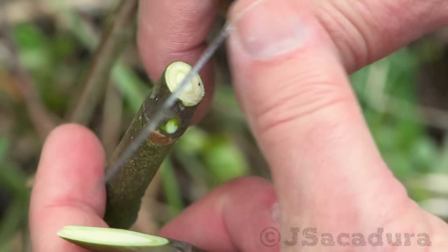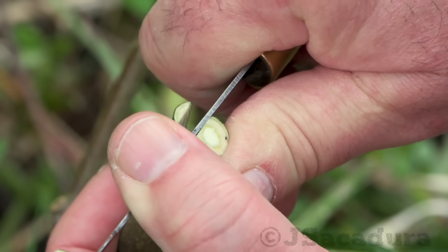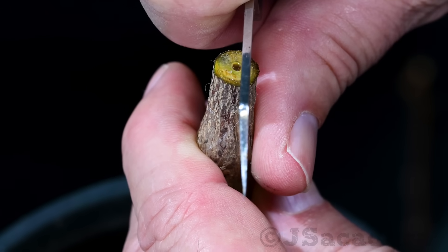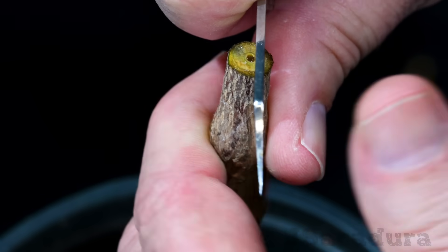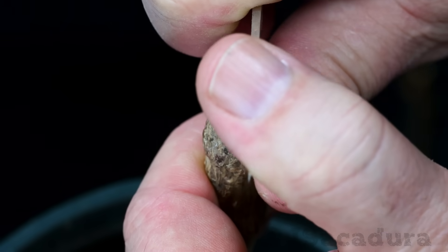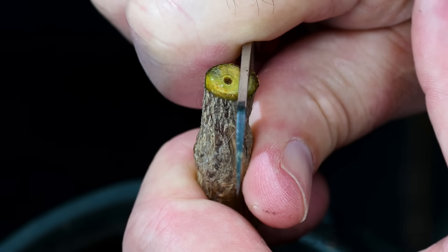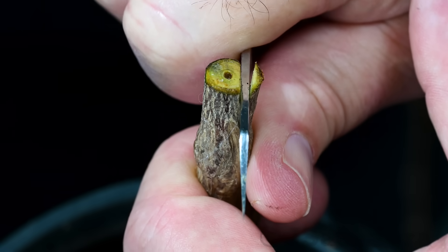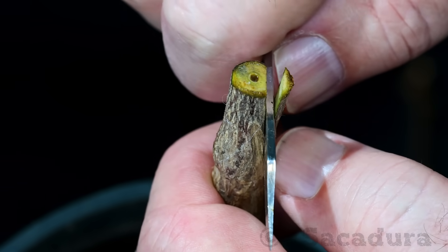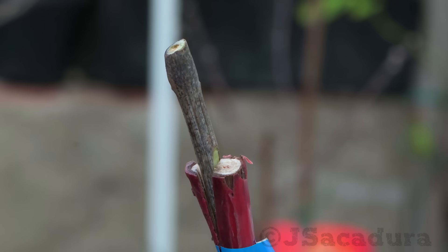If the rootstock has an oval shape, choose the best place to cut according to the scion wood diameter. Be sure to use the proper technique when making the vertical cut. Take your time and gently slide or rock the knife down, making a straight cut 1 or 2 inches long. Use the supporting hand to serve as an anchor, effectively limiting the length of the cut. Having this anchor point will avoid losing control of the knife, causing a failed cut, and also prevents injuries. The rootstock cut should be just long enough to accommodate the cut in the scion.